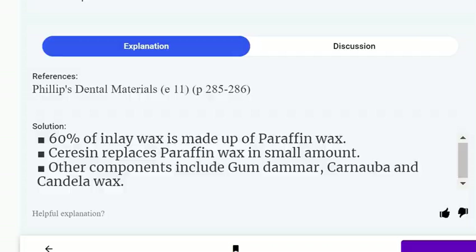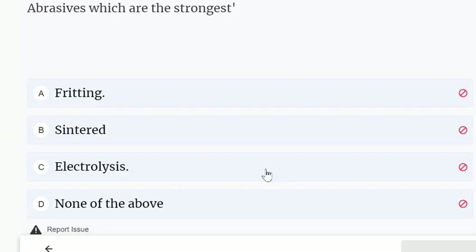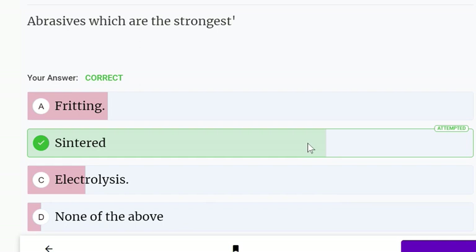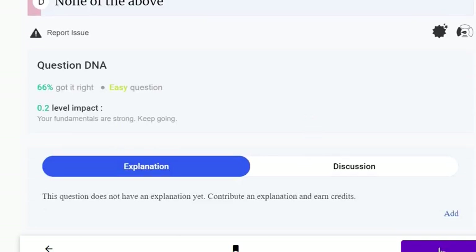Cobalt chromium — which process produces the strongest result: fritting, sintered, electrolysis, or none of the above? Sintered is the correct answer.